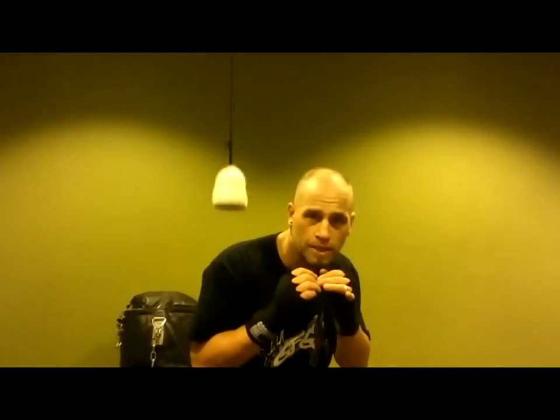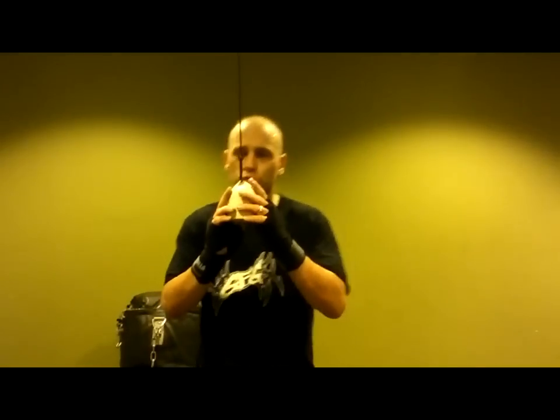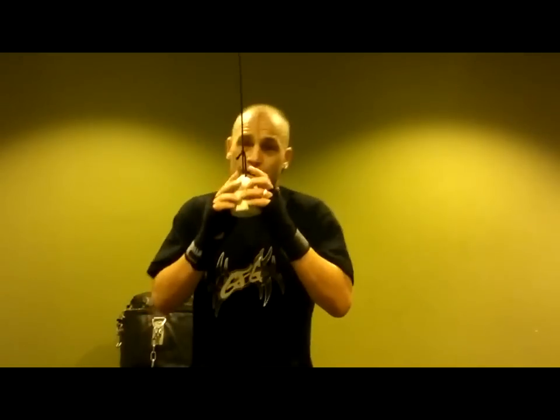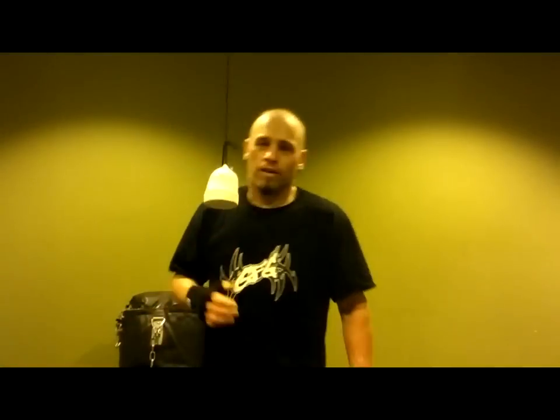Or I can slip back outside — slip back, slip, slip back — and roll with it. Then I'm going to get in two shots, two shots, two shots, then move my head. Or I can get in three shots, three shots, three shots, and get my head out of the way. And that's the rhythm you want to get going.